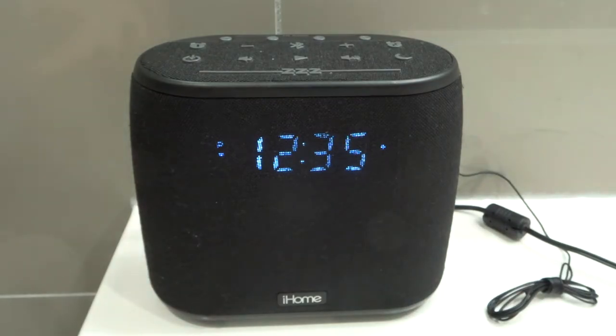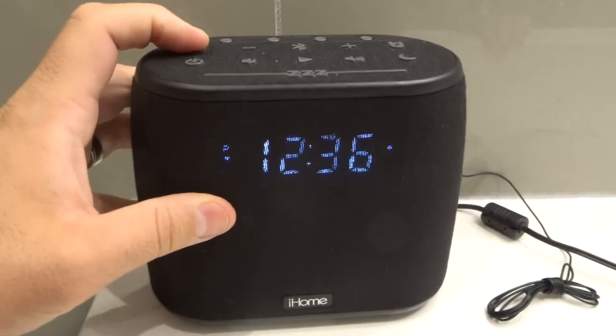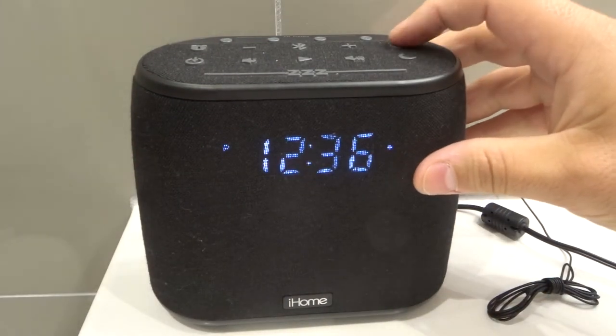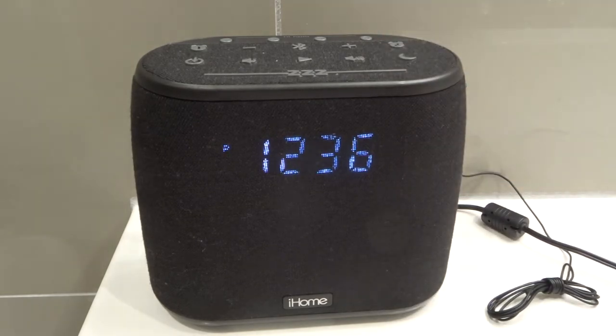To turn off the alarm all that you have to do is choose the alarm that you want to turn off and then press the button twice. So for alarm number one I'm going to press it once to display the alarm time and twice to turn it off — and now that dot has disappeared. Same thing with alarm number two: press it once to display the alarm time and twice to turn it off, and that dot has disappeared.